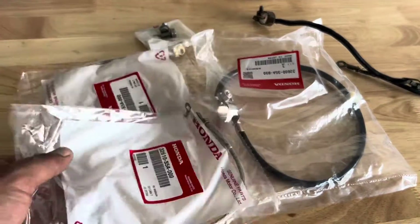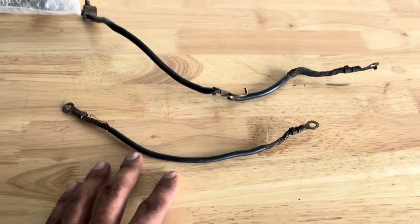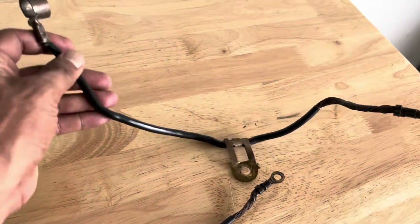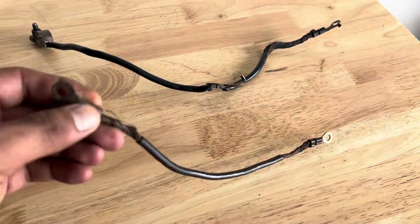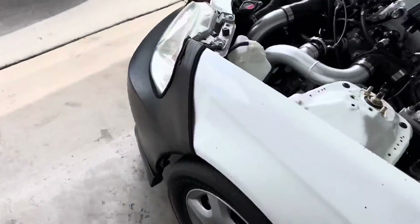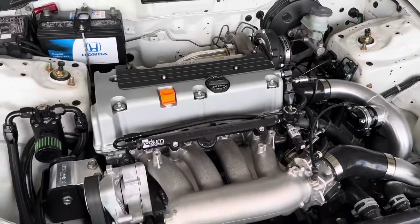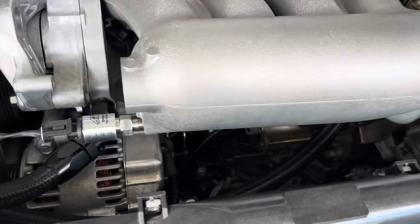Here are my old grounds which were really bothering me — I still need to get the third one out of there. I'm going to be replacing this one; it was bothering me at the battery post, and as you can see these were old and broken. They were still working, but since we're finalizing the touches on the car I figured I might as well clean it up now.